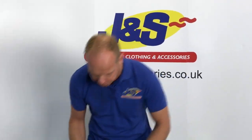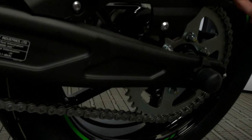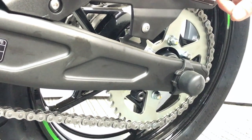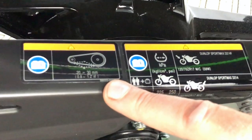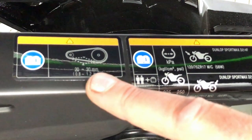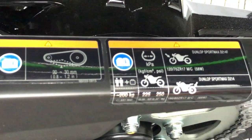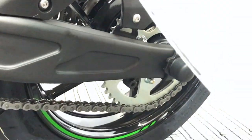Basically, if you come to your brand new bike or a used bike, they normally have a sticker — it'll either be on the swing arm or on the chain guard — and that will tell you the amount of play that the manufacturer specifies for the chain for perfect riding conditions. On this one, we've got 20 to 30 millimeters of play, or 0.8 to 1.2 of an inch.